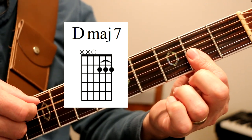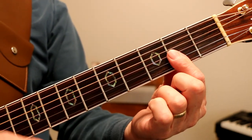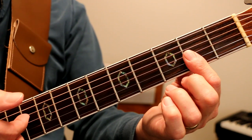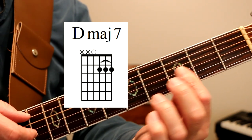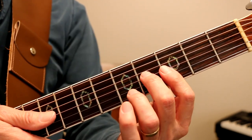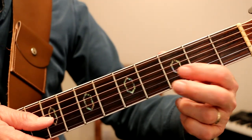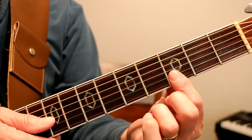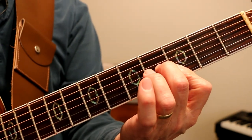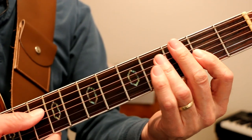And then we have a D major 7, which is a great chord. We'll just use one finger and bar it across like this. Then we go to a G chord with only three fingers. We've still got that D bass open, and I'm playing these two notes on the third fret — E string and B string with my first finger. And my second finger is playing fourth fret G string. And I try to keep that D string open.